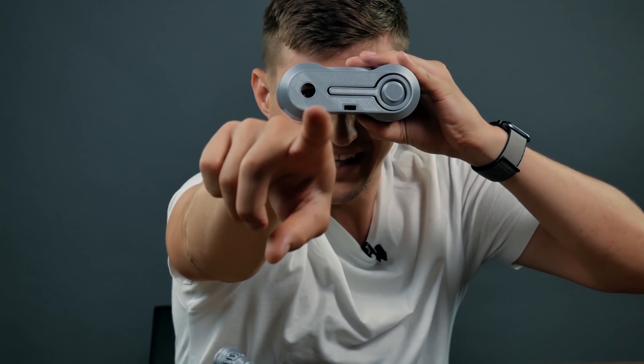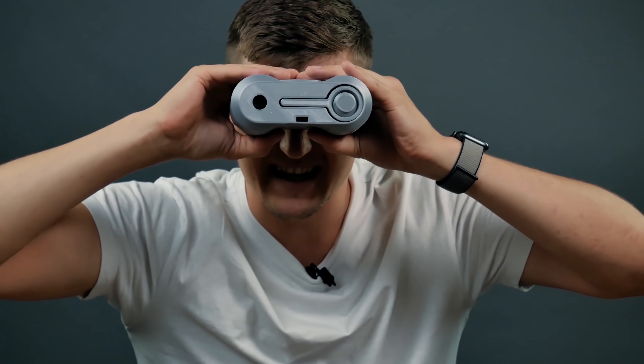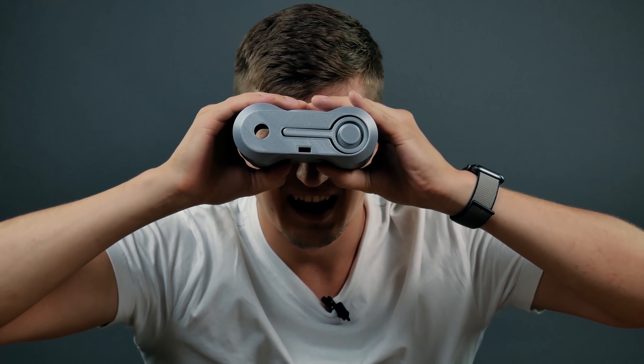There he is! I see him — he watched the video to the end and didn't subscribe. I didn't come up with an edit to this joke.